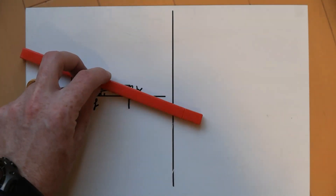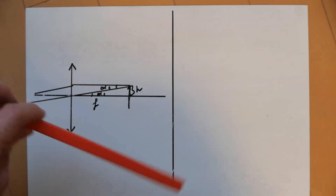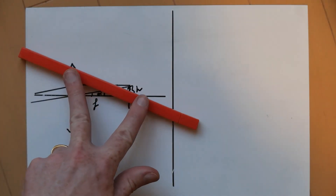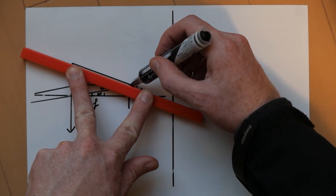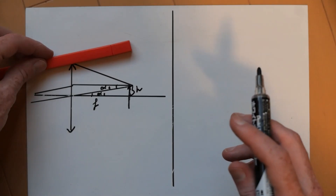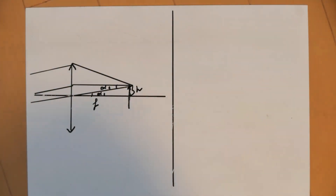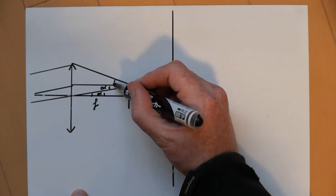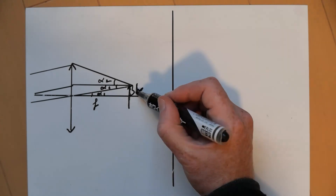Then we can look at the worst-case scenario: a light ray that comes from the very edge of the lens. That's the highest incidence angle you can get, something like this, and it would come from infinity as well. We have another angle here that we can call alpha2.